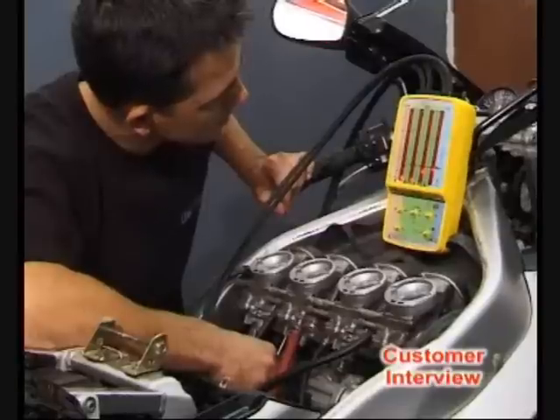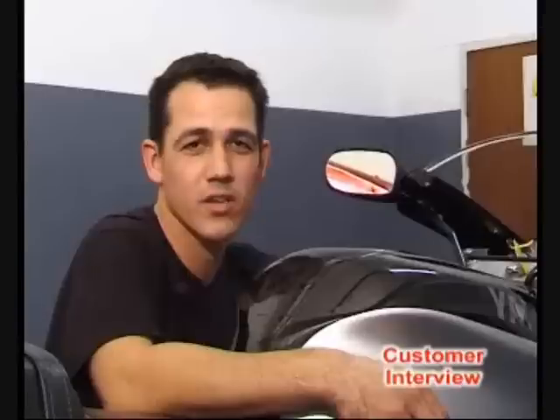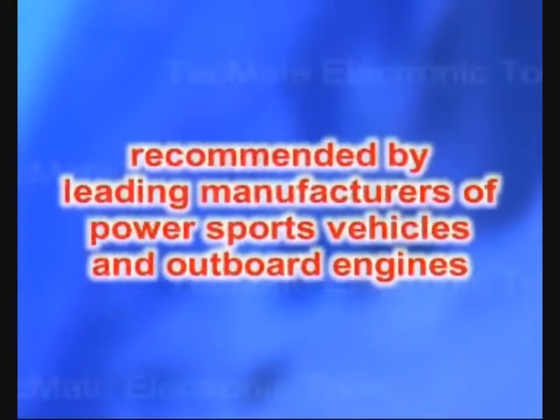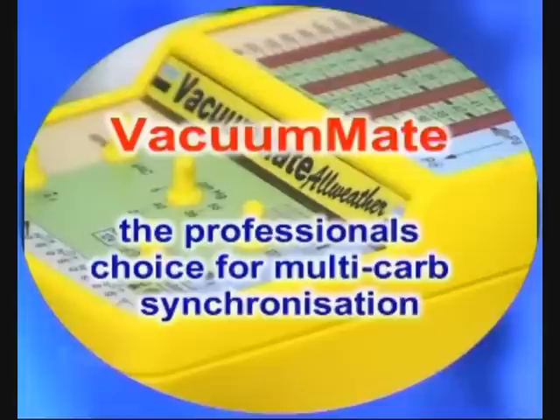Just finished the bike now. Didn't seem like the bike's carburettors were out, but due to Vacuumate being so accurate, it was found that it was out quite a lot. And it took five minutes and it set up 100%. Vacuumate, the professional's choice for multi-carb synchronization.